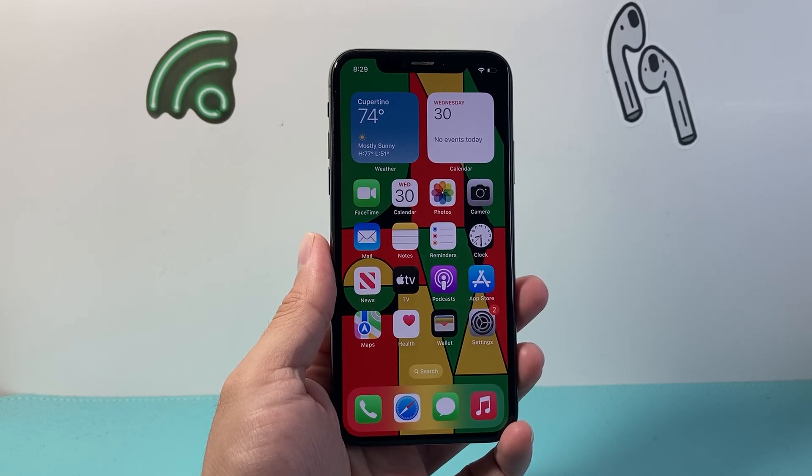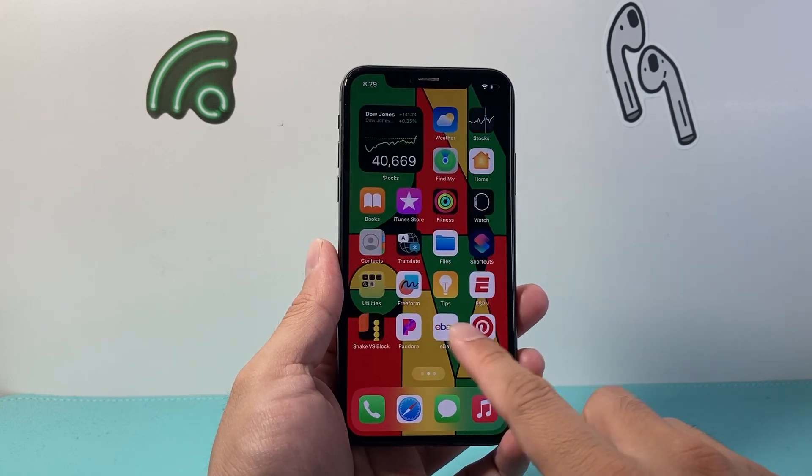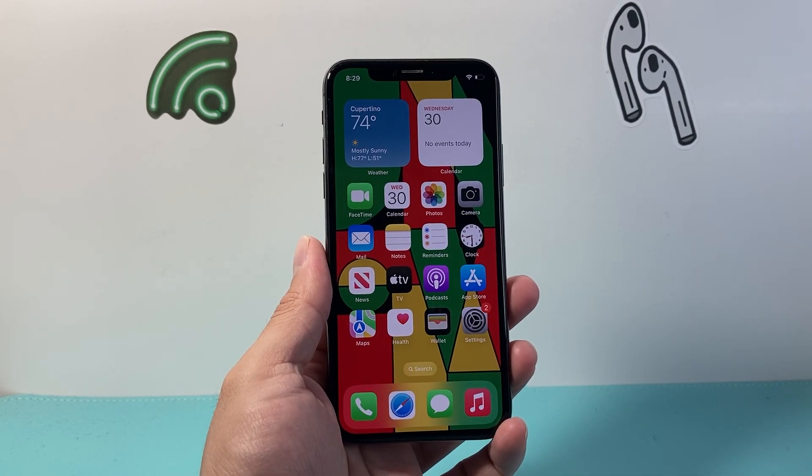Hey everyone, Technomancher here with a video for you guys. In today's video, I'm going to show you how to screenshot on your iPhone X in a few different ways. So let's get started.